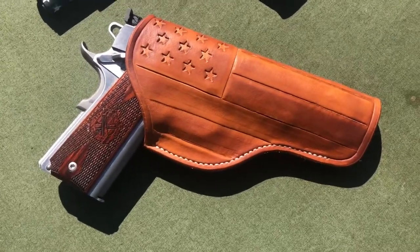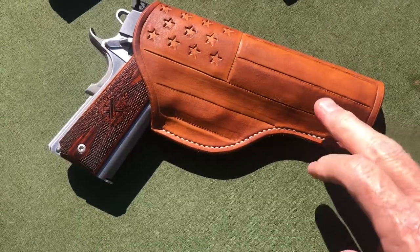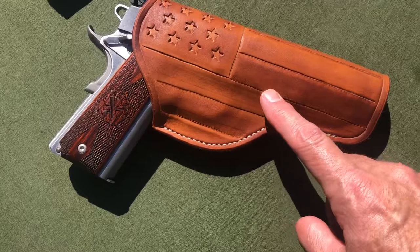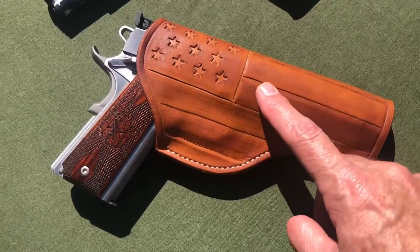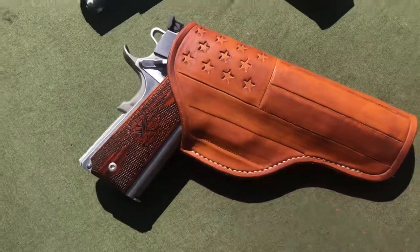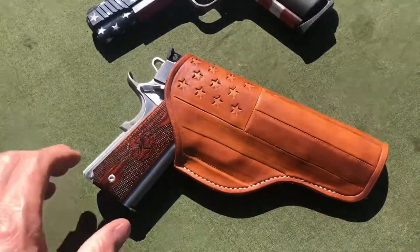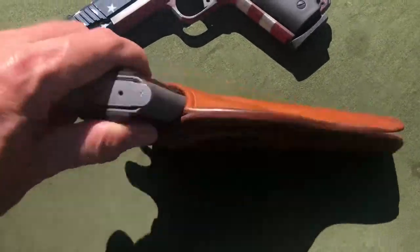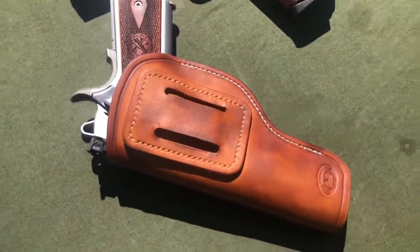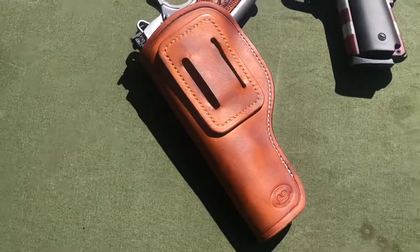Just the details that he put in — little fine things, like the difference in color, and the way that he did the stripes on the American flag, and the different shading. I mean, this thing is just gorgeous. The video doesn't even do it justice, and the back strap here for the belt loop — just incredible work.